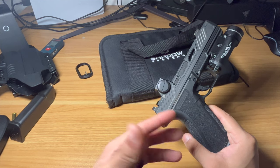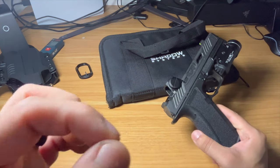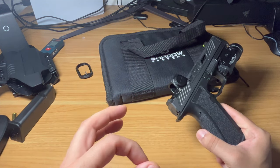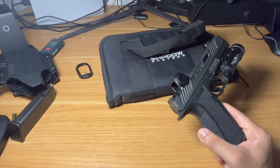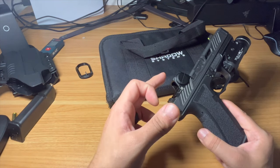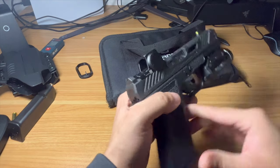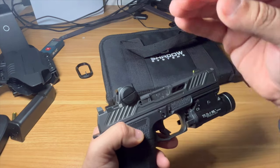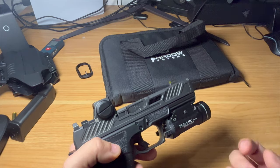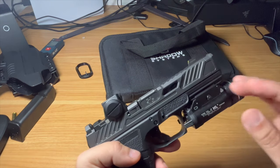I actually prefer the direct mount because you can mount the optic directly on the slide without a plate. I hate plates — they make your optics sit higher, and at longer distances you'll get more variation on where your dot is zeroed. You typically want to zero your optics at about 30 feet. When your optic sits up higher it will have more deviation at longer distances, so the direct mill is very important to me.